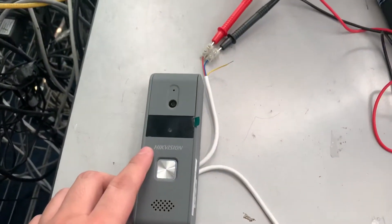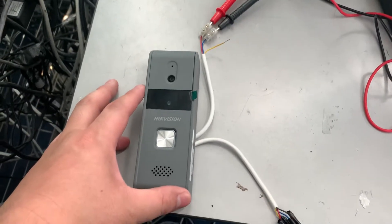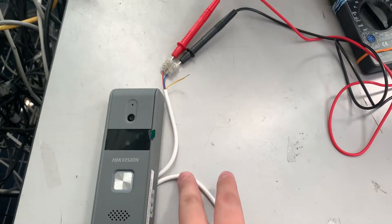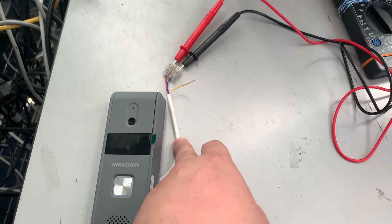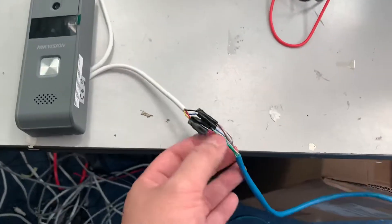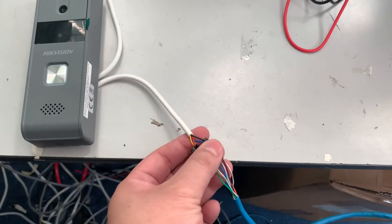This is the outdoor unit. You only need to connect to a power cable. They are connected by two wires — these wires are connected to the door, so it can unlock the door from the indoor door station. This uses a four-wire cable for the connection.